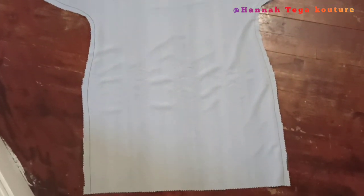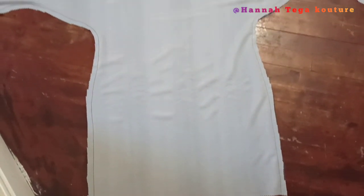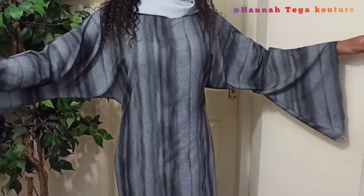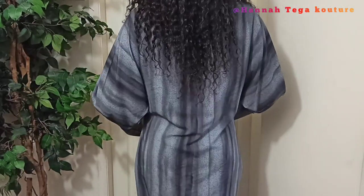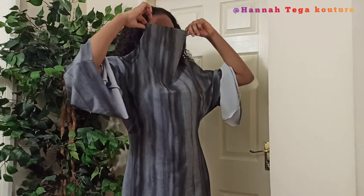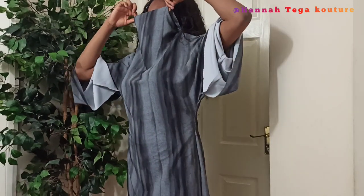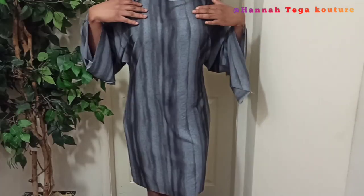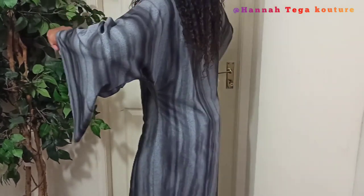After stitching everything together — very easy to stitch — make sure you place notches where necessary at every corner so the dress can sit well. Here's the finished look. It looks amazing — very simple, classy, elegant. So simple and easy to make.